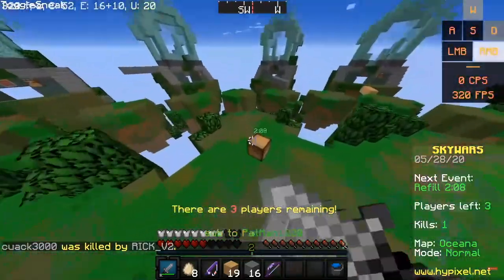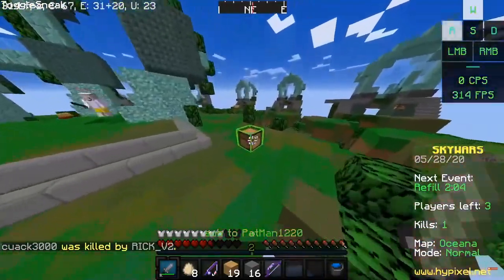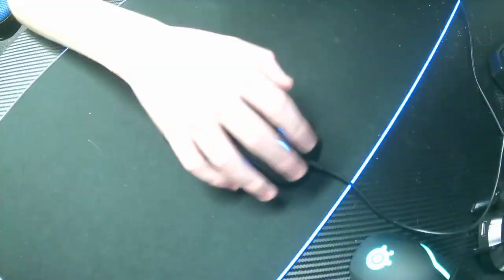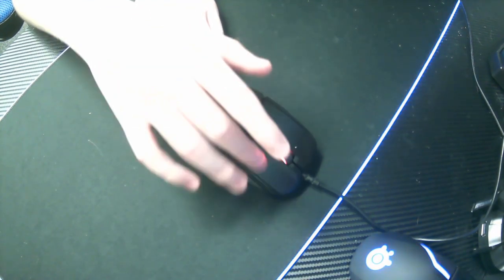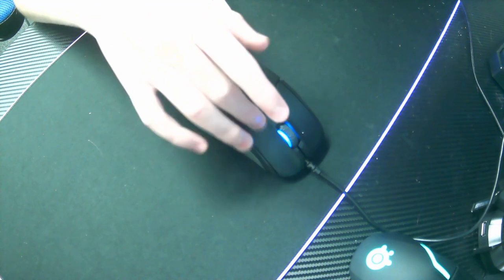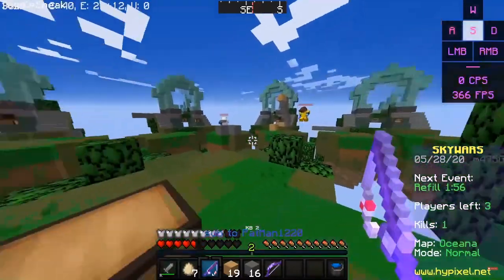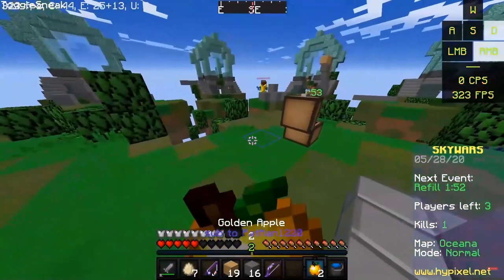Mainly what I use dry clicking for is bridging — I'll bridge and do my breezily and then I'll be fighting. Here you can see me vibrating my hand just down the mouse like this. And if we use some added force, that is dry clicking.